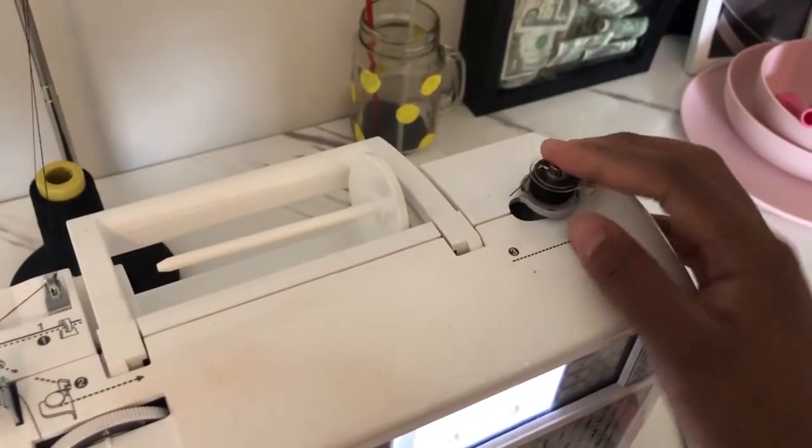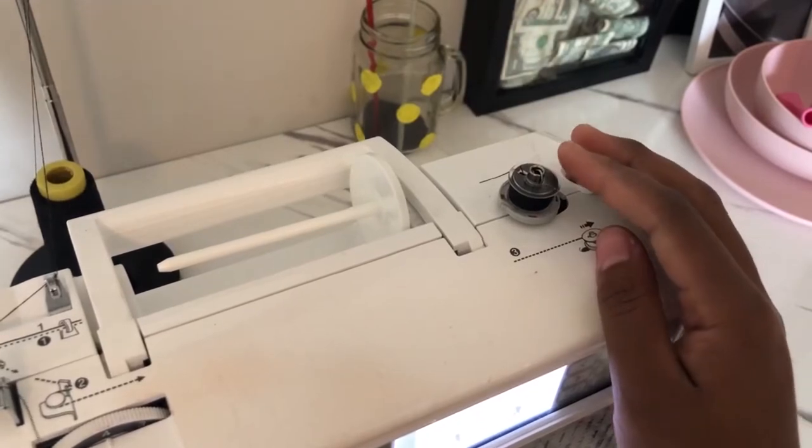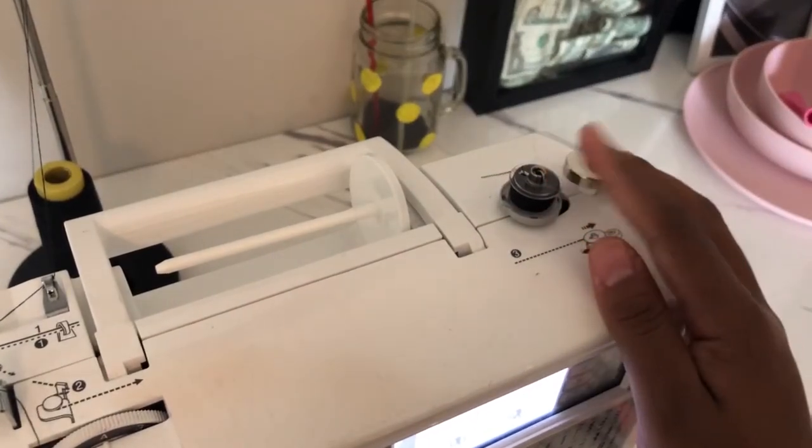When you finish winding your bobbin, make sure to put the lever back in the original position, because if you want to sew it's not going to work. It was here before, so bring it back to the original position and you're ready to sew.